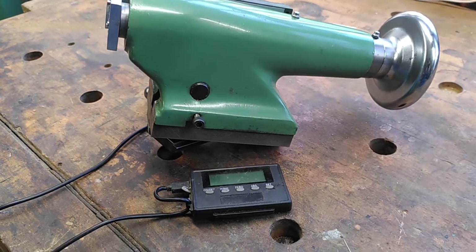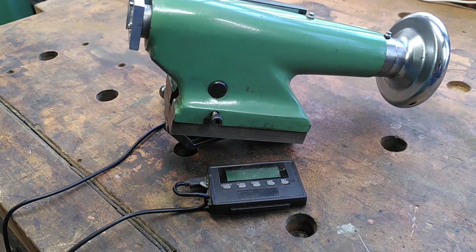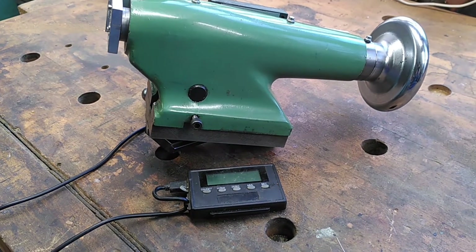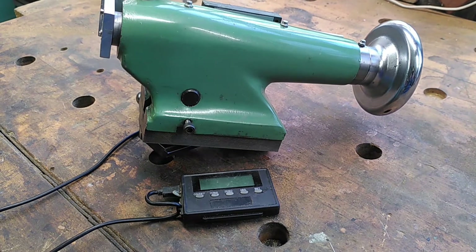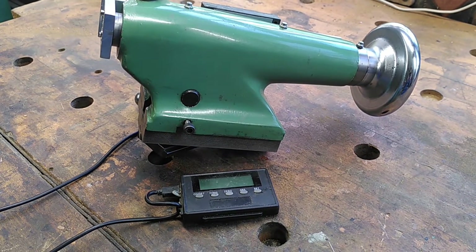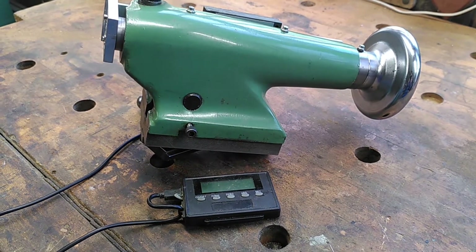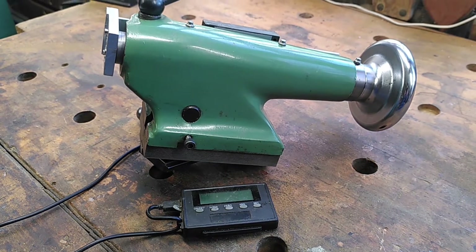So I decided to go for a rather more substantial affair. The DRO is one left over from when I bought my mill — I actually put it on my mill for a while, but then I converted the mill to CNC and no longer needed these DROs. So I decided to use this one and put it onto the tailstock.